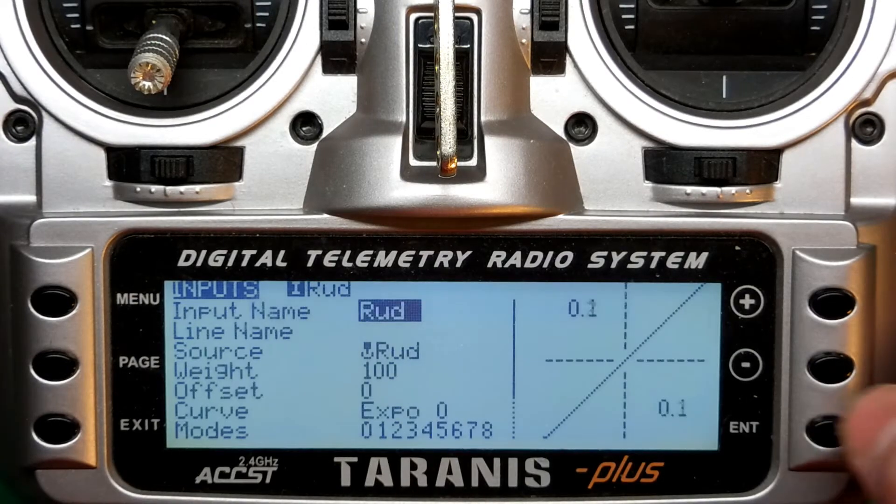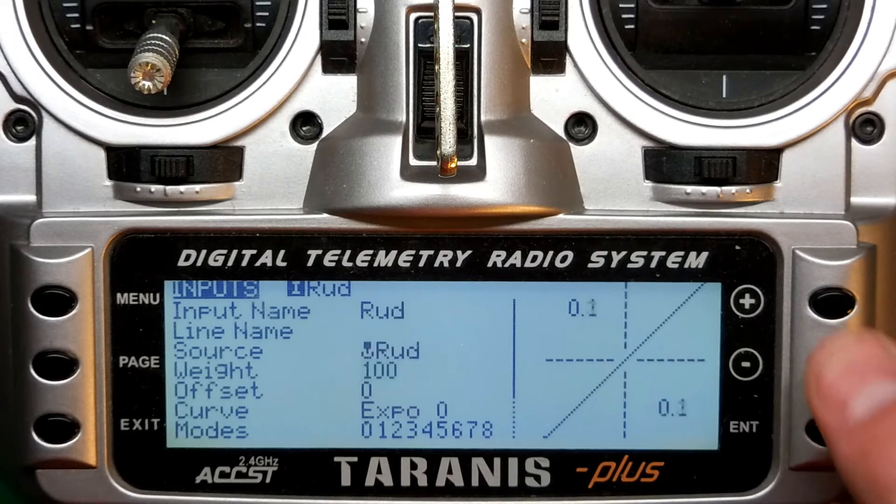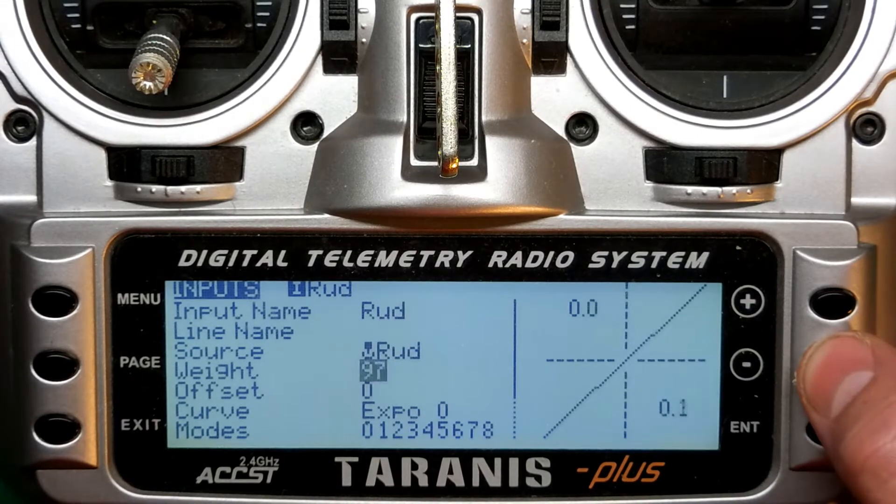Scroll down to the Wait option and tap Enter. Use the plus and minus keys to scroll to the opposite number you see. Positive 100 would become negative 100, negative 50 would become positive 50, and so on.